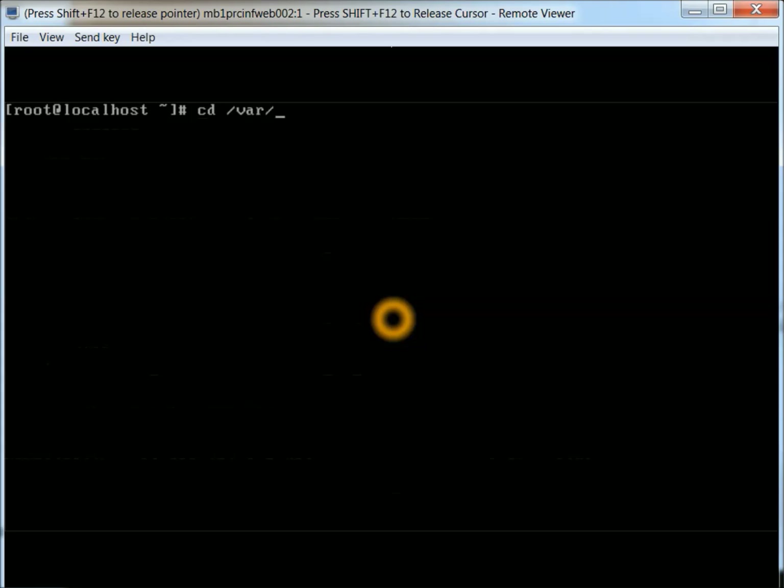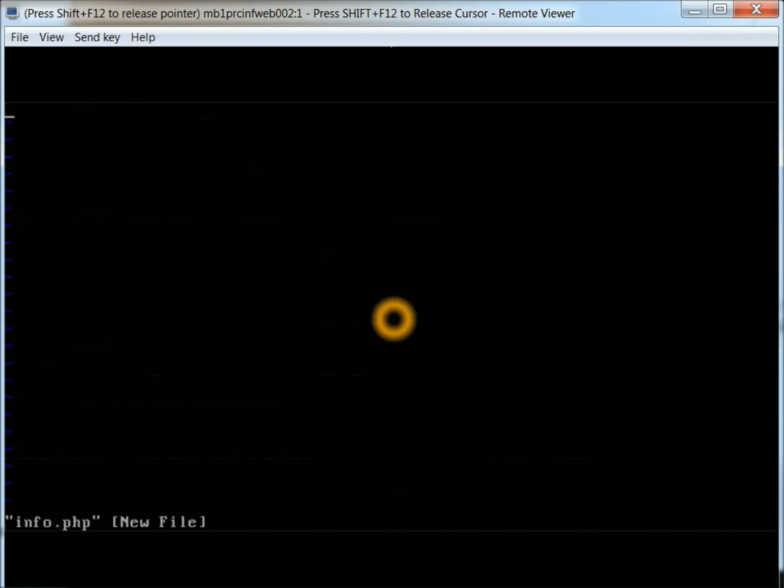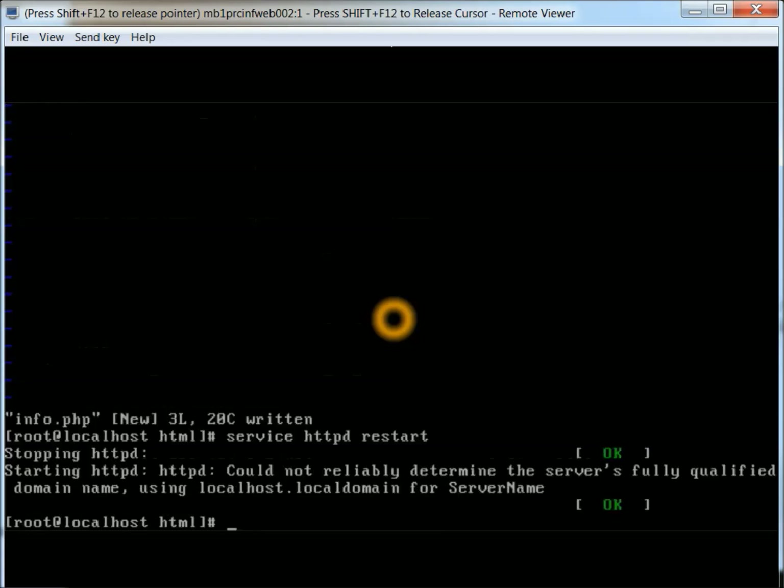Next thing we're going to do is check to make sure that PHP is installed and the web server is up and running properly. We're actually going to go in there and create a test file. It's going to be in the /var/www/html directory. We're just going to create a quick little file called info.php. This is a quick script that just shows all the things that have been loaded for PHP. Then we'll restart the Apache web server.